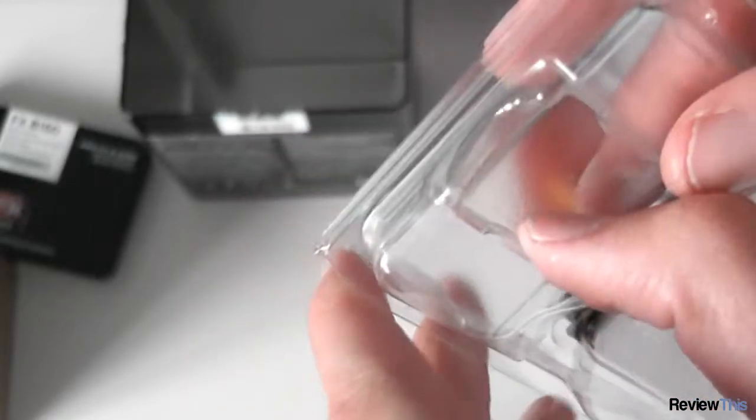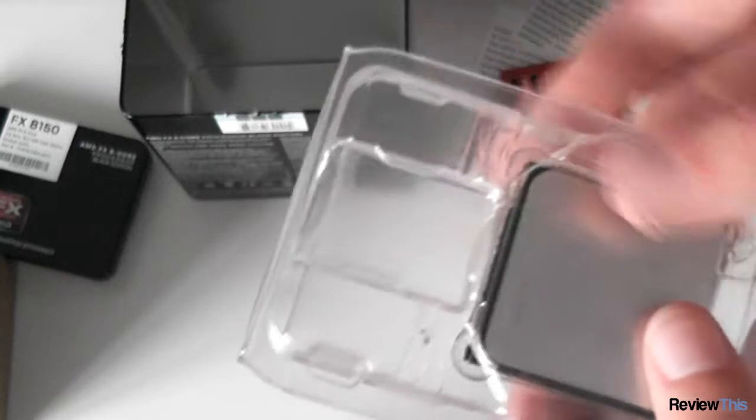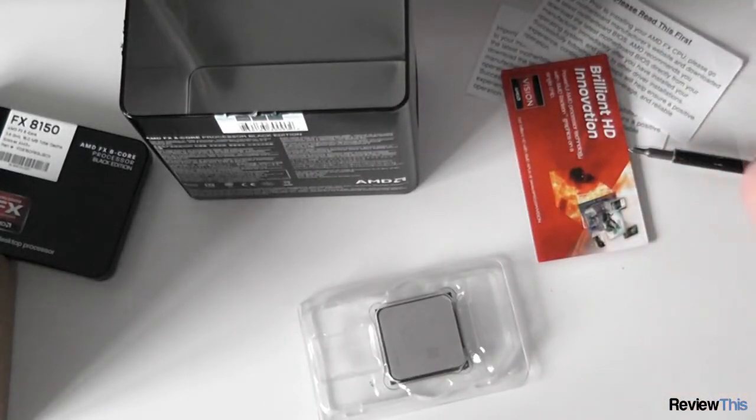There it is — nice, very nice looking processor. With a nice FX logo, because they're finally using that branding. What I am noticing, though, is there's no case badge in here. There should be one, so I don't know if it's just fallen out or something, or I didn't get one for some reason. It might turn up later.